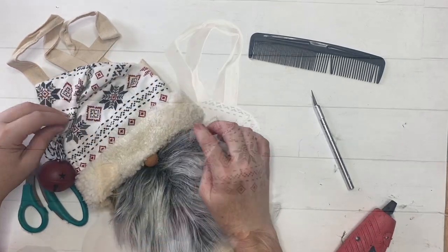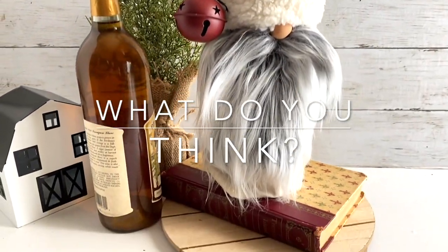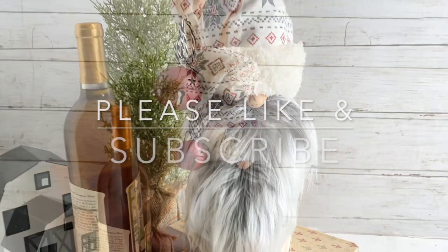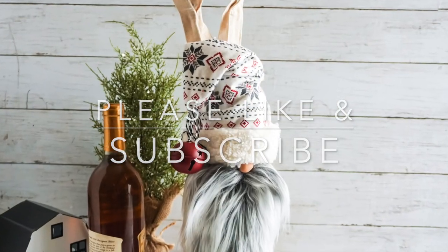You stick a bottle of wine in this and you're done! What do you think of this? Let me know in the comments below. I really appreciate you being here. Please like and subscribe to Ruffles and Rain Boots for more crafty fun.